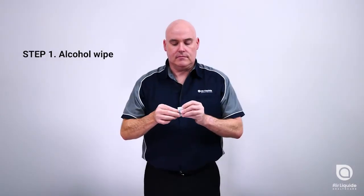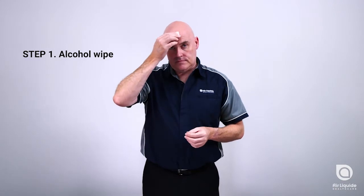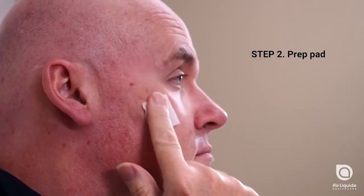Step 1: Open the first alcohol wipe. Use this wipe to clean each individual site as displayed in the manual. Step 2: Open the prep pad and exfoliate each of the sites.